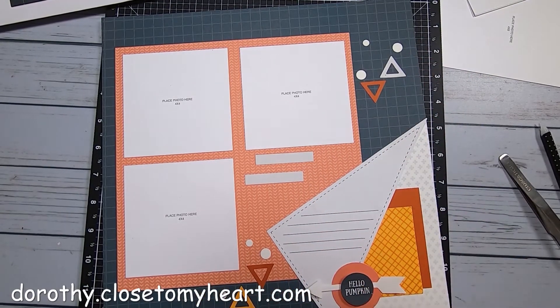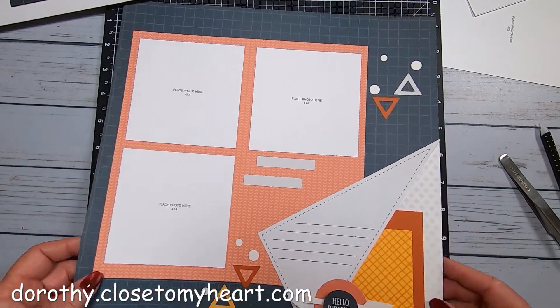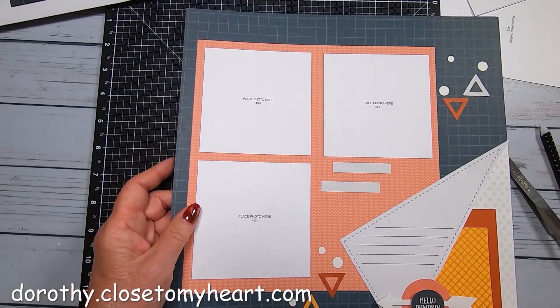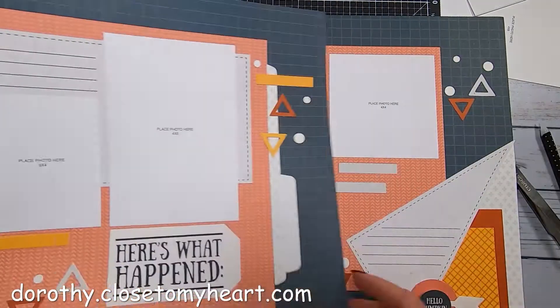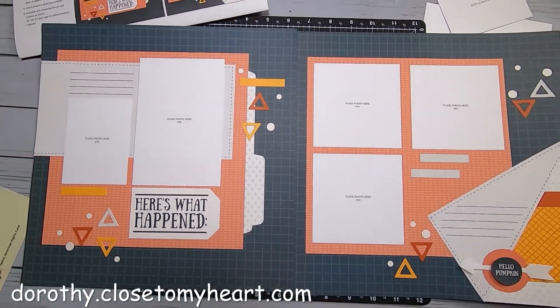We don't use these little tiny triangles - I mean, you can keep them if you want, but I've got enough. So here is layout one for October - let me just come up a bit.